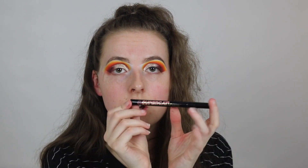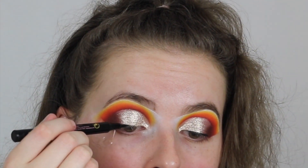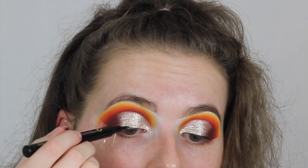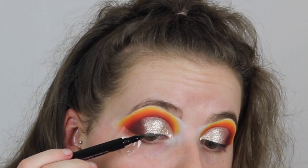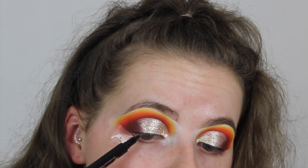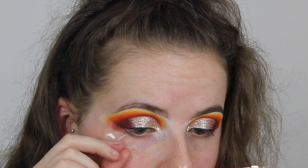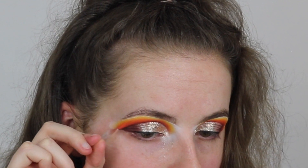Now I'm going to line my lash line with a black liquid liner - this is just one from Certain Glory. Okay, now I'm going to take this sellotape off and clean up under my eyes.